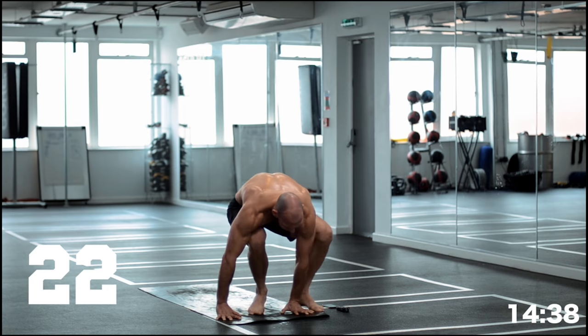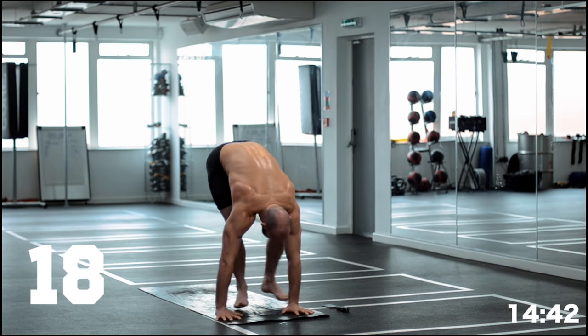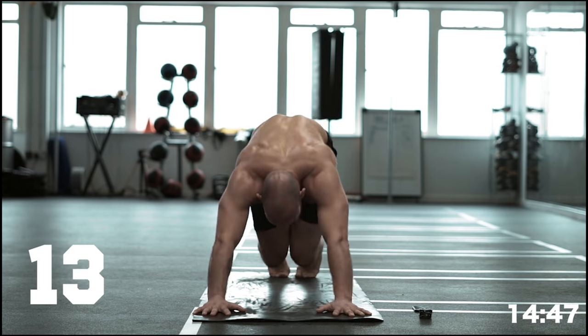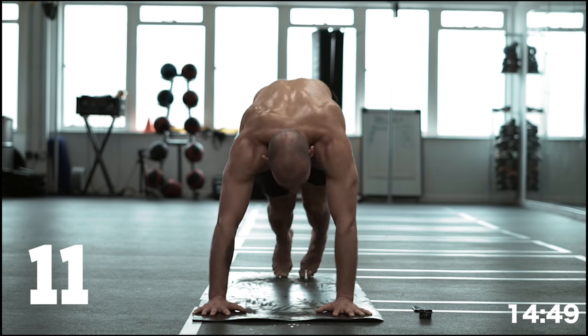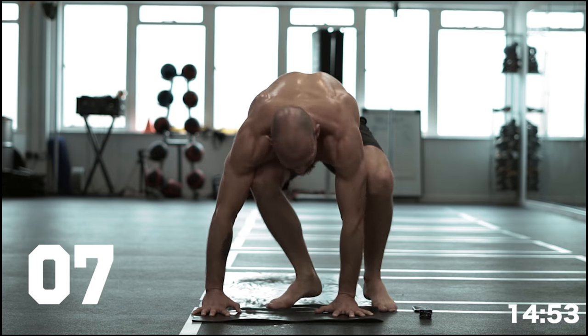Alternate the feet coming in. Spring load yourself back — almost into a puppy position — puppy press, puppy press, puppy press. Double time: back, forward, back, forward. Keep that rhythm. Seven seconds left.